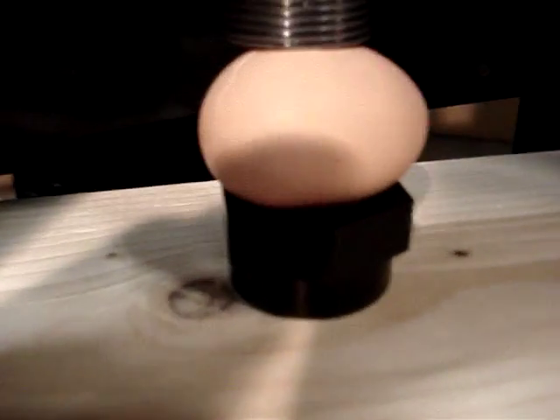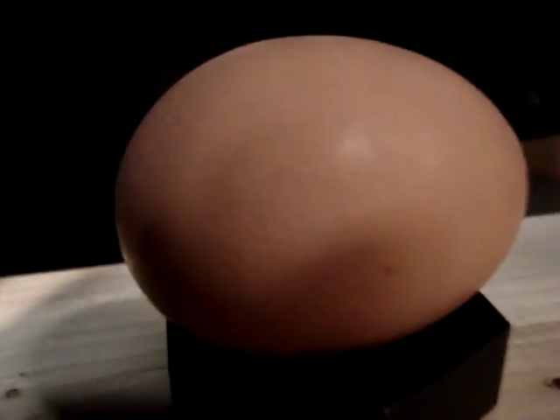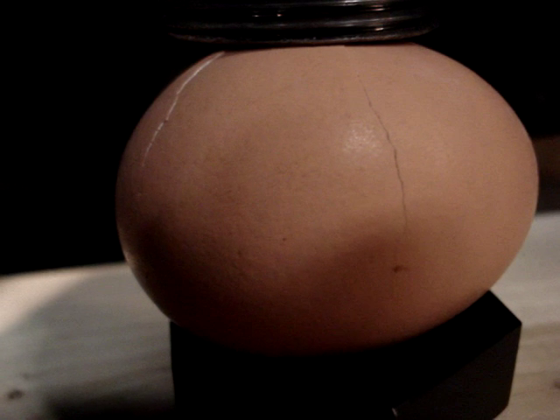It's a raw egg. You can see the hairline crack on the egg opens up the same gap — demonstrating the repeatability of the actuator.